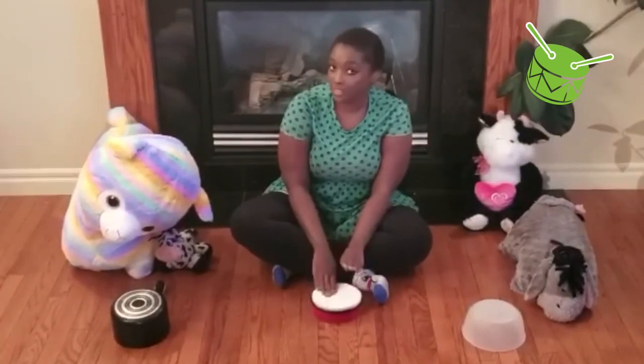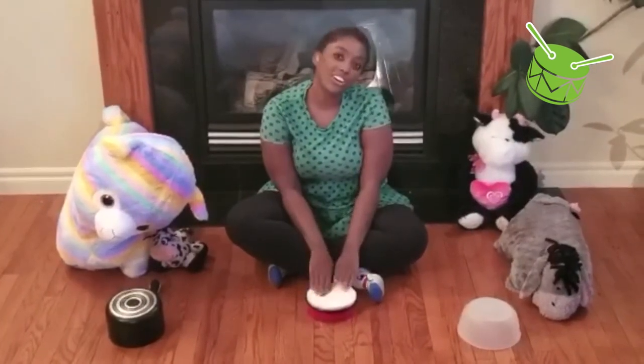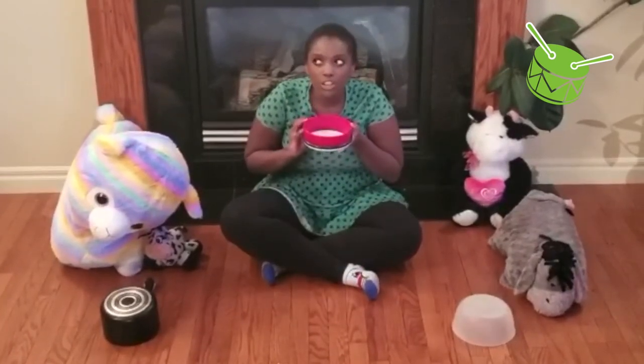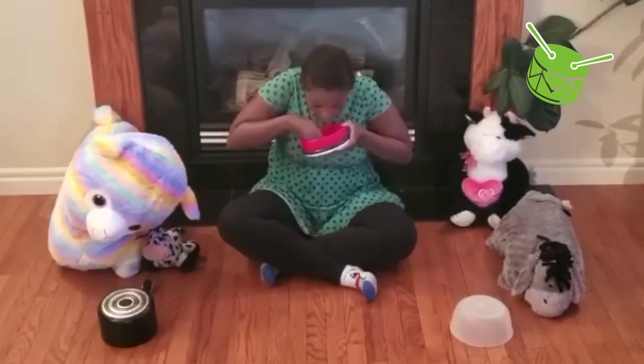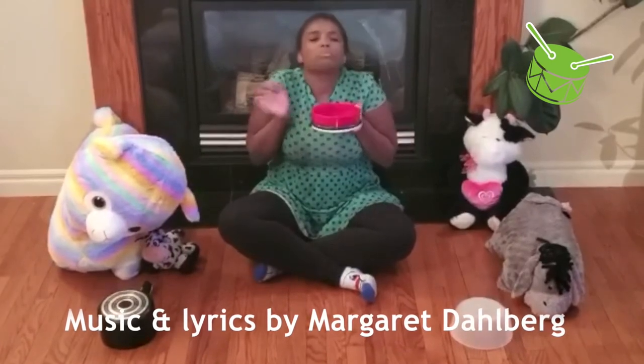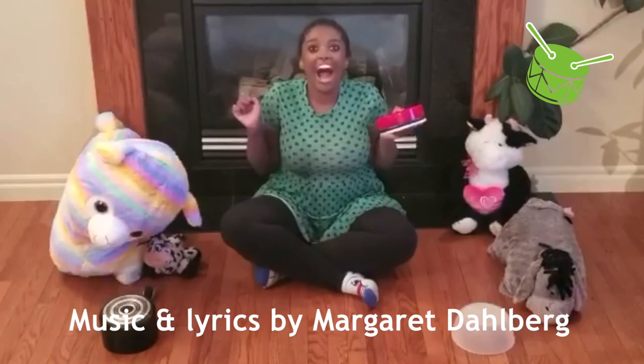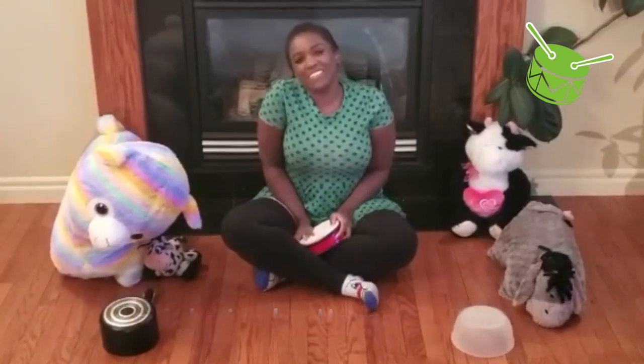Cookie dough, cookie dough, make them today. Cookie dough, cookie dough, make them this way. Then we take our cookies and we... Thanks for playing with me guys.